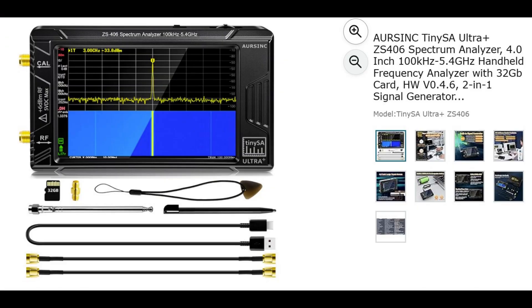The second item is the R-Sync Tiny SA Ultra ZS406. This version is considerably less — it's over $100 less than the latest version. But again, for the majority of hams, especially those that operate VHF and HF, this is going to cover everything you need and more. It's marked 20% off from the normal price, so again, an excellent bargain.